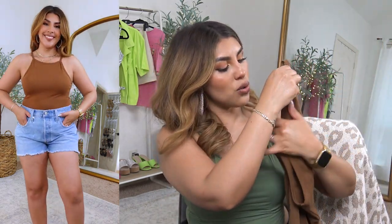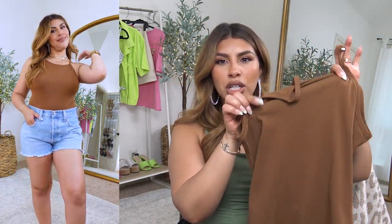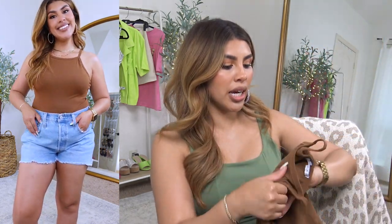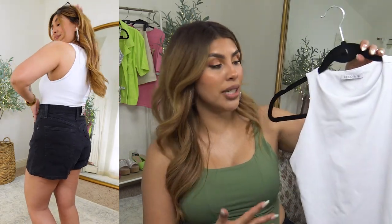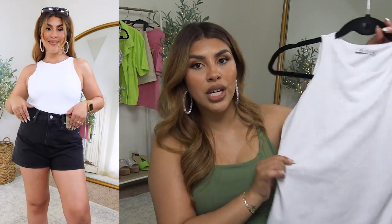I love the thin straps on this bodysuit — it came with a black and a white and has a double lining with snap-open bottoms. I really like this high-neck tank top too; the flattering cut at the shoulder fits really nicely with a straight neckline. It's a stretchy cotton fabric, very soft, with buttons on the bottom. Another tank top you've probably seen before is one of Amazon's top-selling pieces — double-lined, super thick, super stretchy, and very flattering.